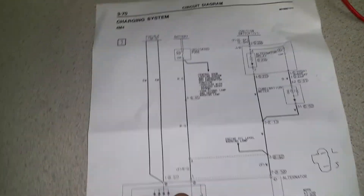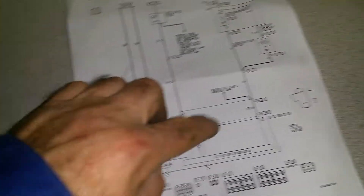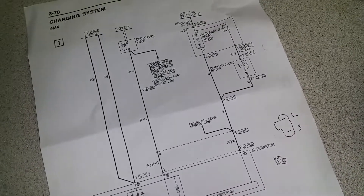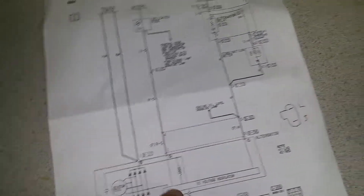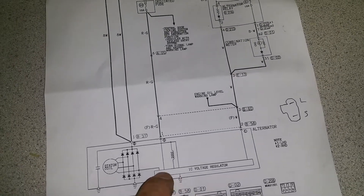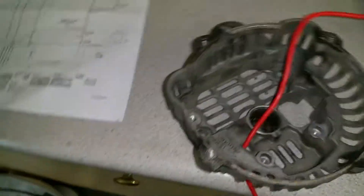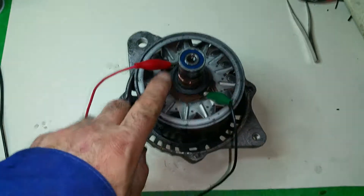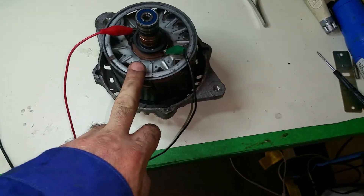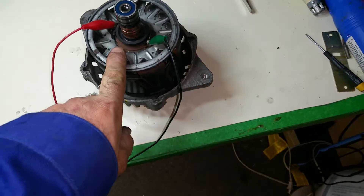One pin connects to the dashboard lamp that tells you the alternator is not charging, and the sense pin connects to the battery to measure the battery voltage. According to that, through internal signal processing, it feeds the rotor coil. The rotor coil is what I want to show you today — my purpose is to show you something cool: how I test whether this rotor is shorted or not.